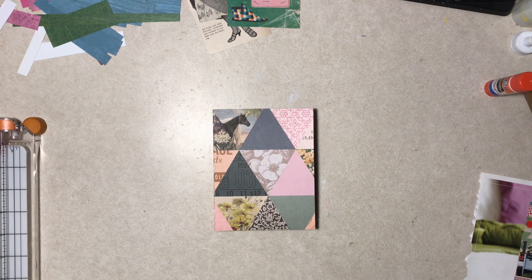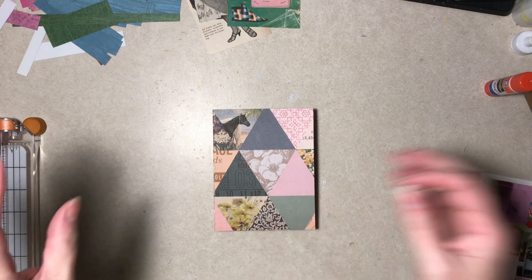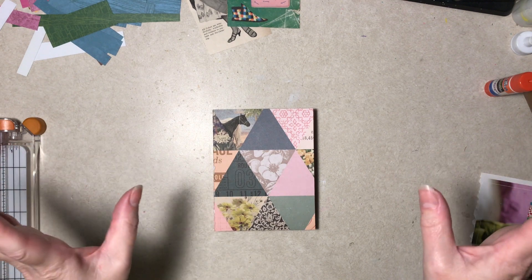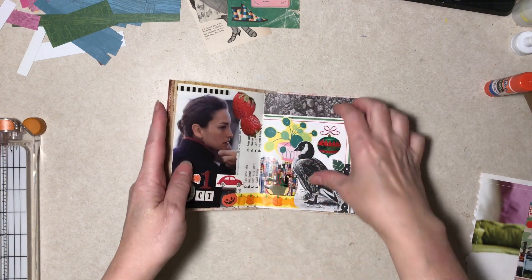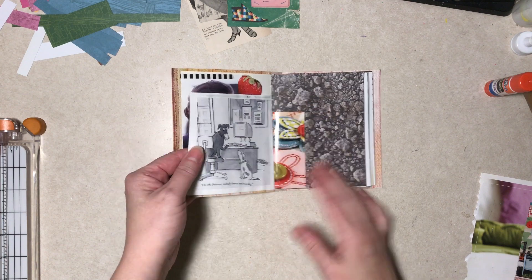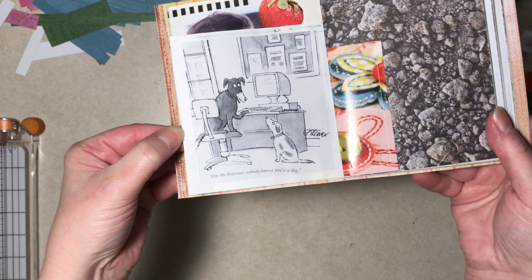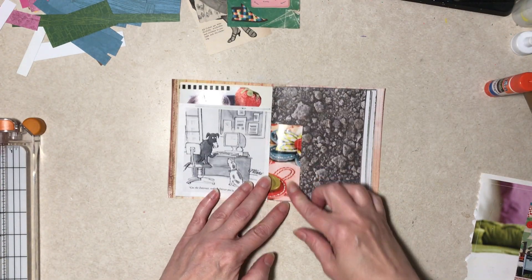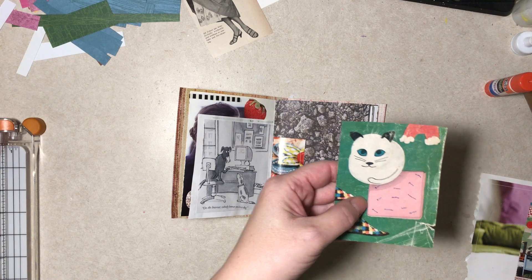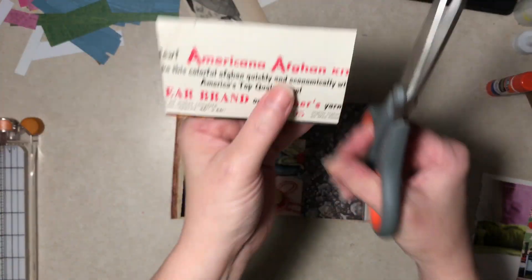Hello everybody, it's Diane. I'm technically in the middle of another video, but I have such a rare filming opportunity that I grabbed this junk journal. The other day I put in this comic - can you read the bottom? 'On the internet, nobody knows you're a dog.' I thought that was funny, and just a little strip out of a magazine I thought was cute. I mainly just wanted that cat, but this green color is kind of nice.